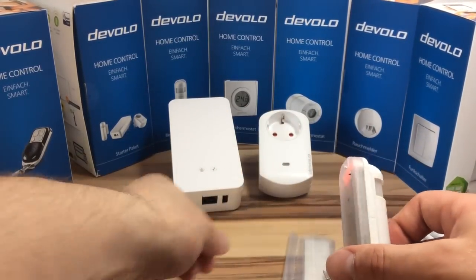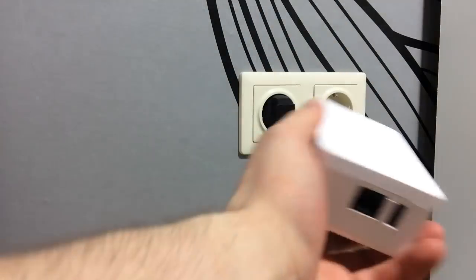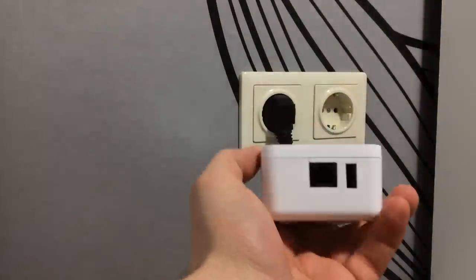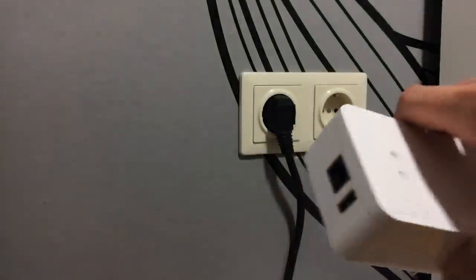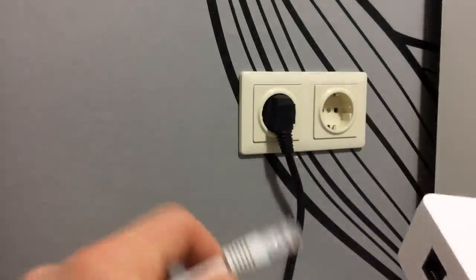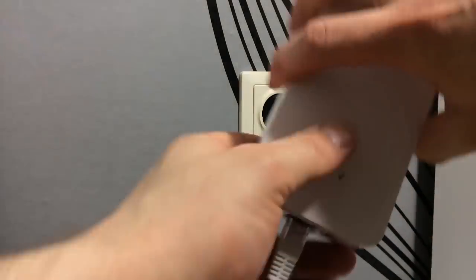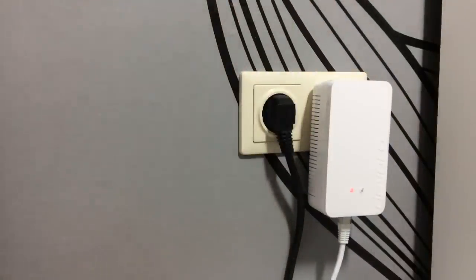Aber warum die Welt neu erfinden, wenn es schon gute Produkte gibt? Die Installation der Zentrale gestaltet sich denkbar einfach. Du hast zwei Varianten: entweder in die Steckdose stecken und fertig, falls du bereits Powerline hast. Ansonsten einfach noch ein Netzwerkkabel in die Home Control Zentrale und das andere Ende in deinen Router oder Netzwerkswitch. Eine WLAN-Funktion habe ich etwas vermisst, um bei der Positionierung der Zentrale innerhalb der Wohnung flexibler zu sein.